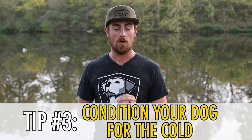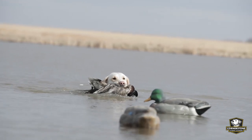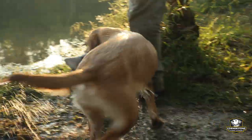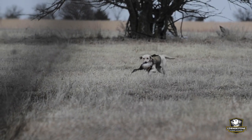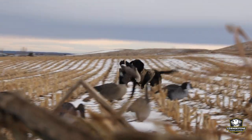Tip number three is condition your dog for the cold. Make sure your dog is physically conditioned and in shape, but also actually conditioned to the elements. If you haven't done a lot of training during the off season and your dog has been in the house a lot, you can't expect them to perform well in freezing conditions. Train your dog on a regular basis so as the seasons change — from warm to cool to cold — your dog will be comfortable working in the cold. Take every opportunity to get them outside so their bodies can be used to it.